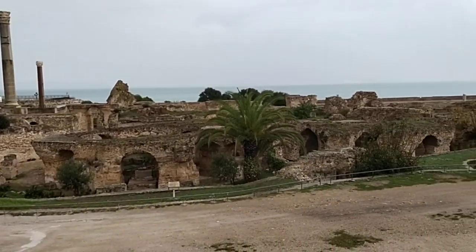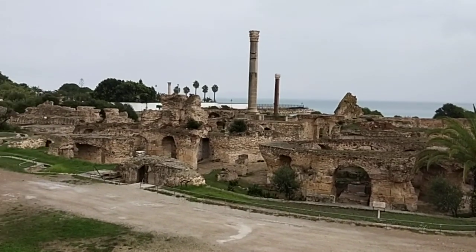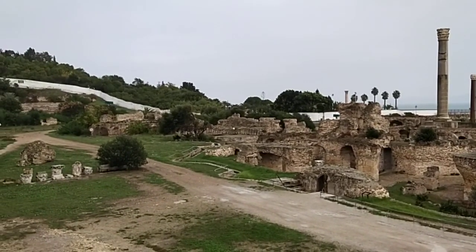There is a middle wall, we call it the tetridarium. This is in the Roman bath. Everywhere you go, you can find it like this. But here,